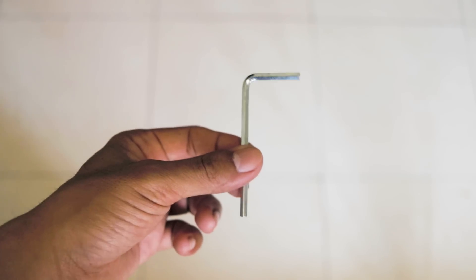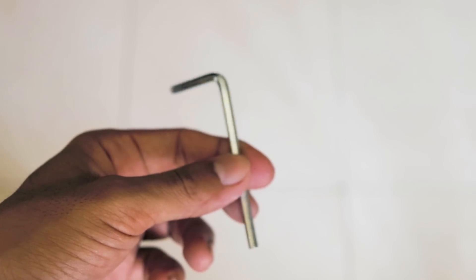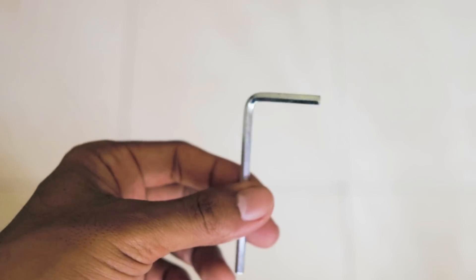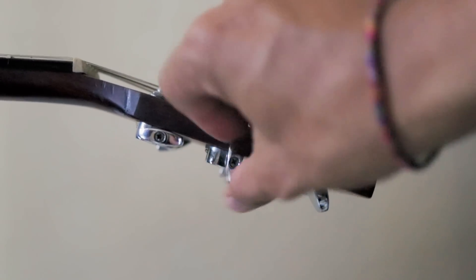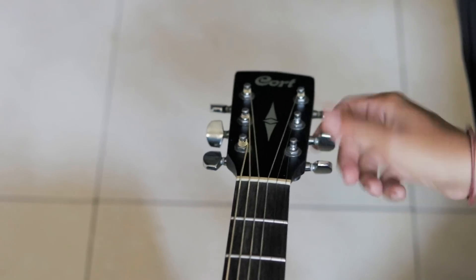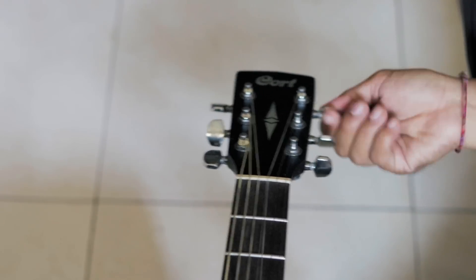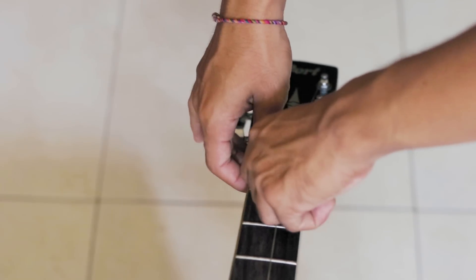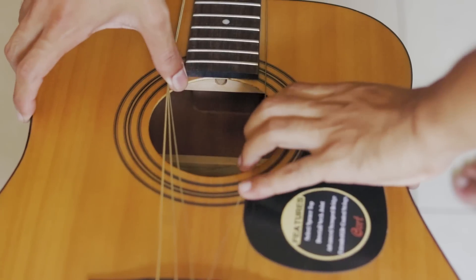Alat yang kalian butuhkan hanyalah kunci L seperti ini. Biasanya setiap pembelian gitar yang ada truss rod-nya dapat kunci L yang ukurannya pas. Langkah pertama, kendorkan senar gitar kalian, lalu pinggirkan senar dari nut gitar. Fungsinya adalah untuk memberikan ruang lebih agar kalian bisa lebih gampang memutar truss rod-nya.